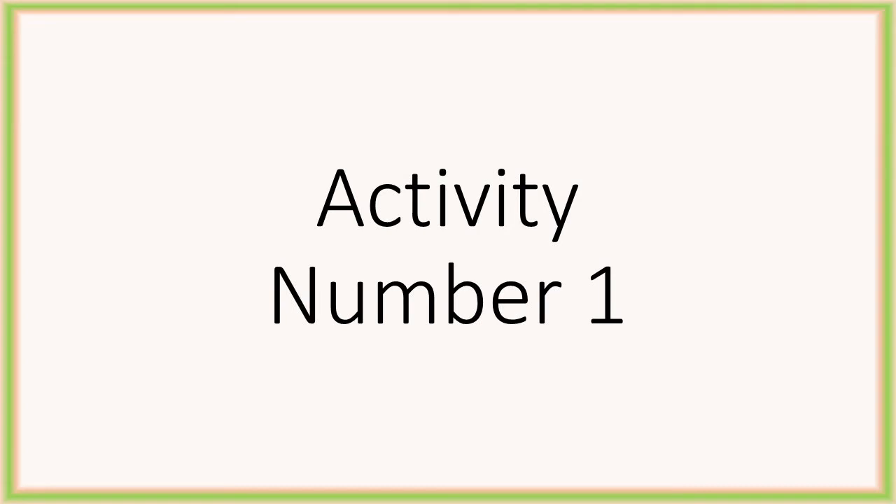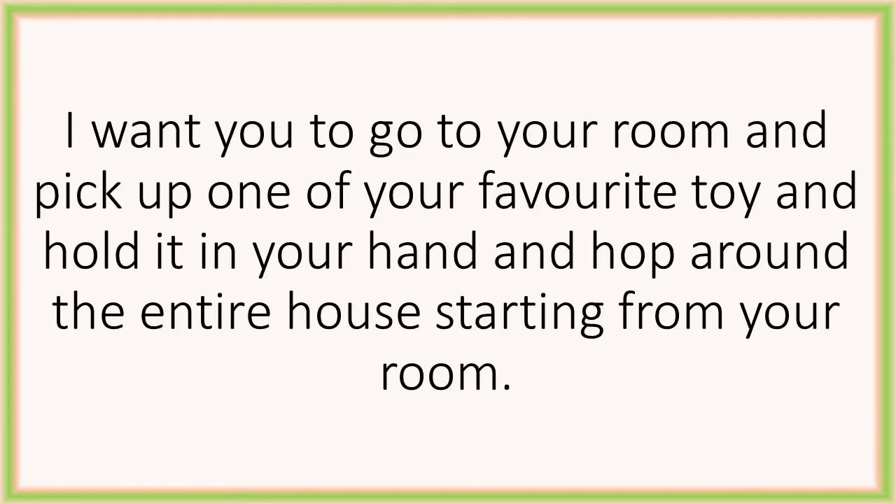Children, are you ready for the fun activity? For activity number 1, I want you to go to your room, pick up one of your favorite toys and hold it in your hand, and hop around the entire house starting from your room — hop, hop, hop, hop — only once.